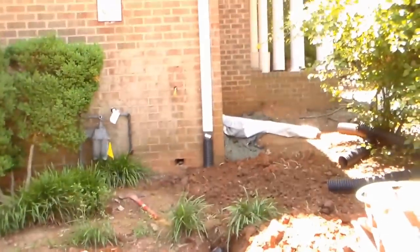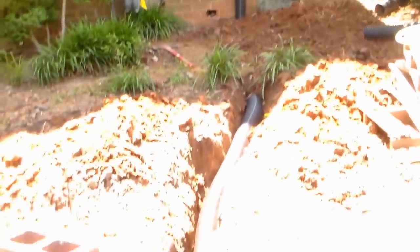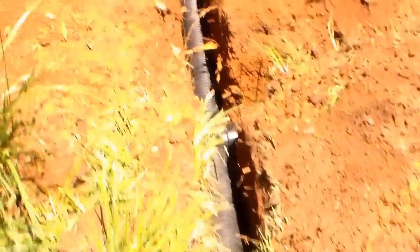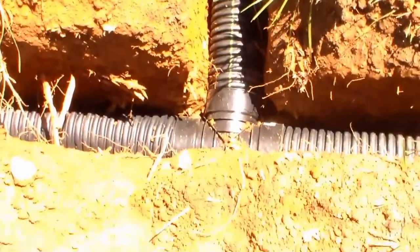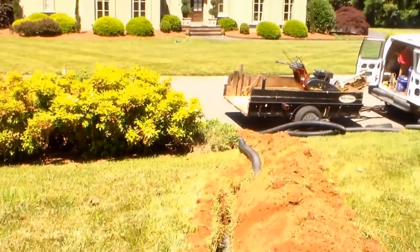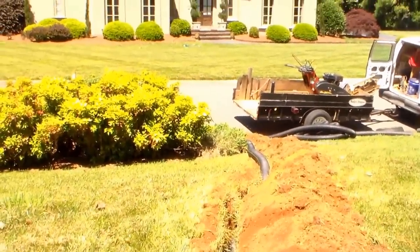Here's the corner downspout — this is an important downspout that picks up the entire front of the roof. We're going under the drive, so we're running some PVC under here so that they could easily drive over it. It switches back to corrugated and comes around. This is the line from the back. Here at this tee, it all comes together. Great fall coming down the trench — goes all the way out and we'll discharge down there. We'll make a little V-cut in the curb.